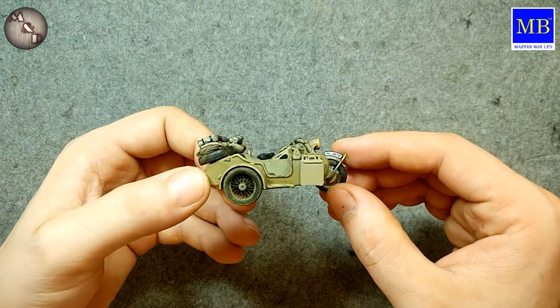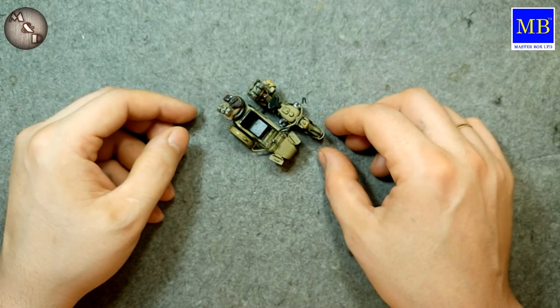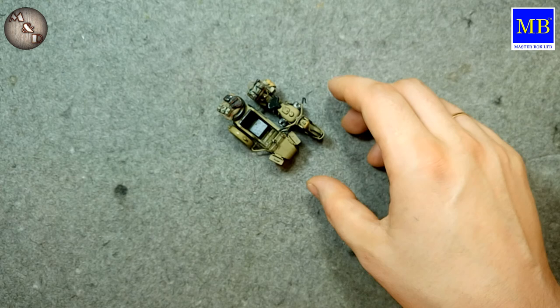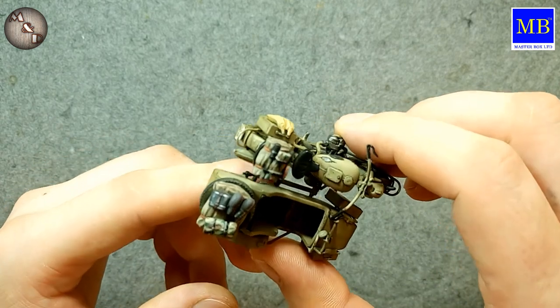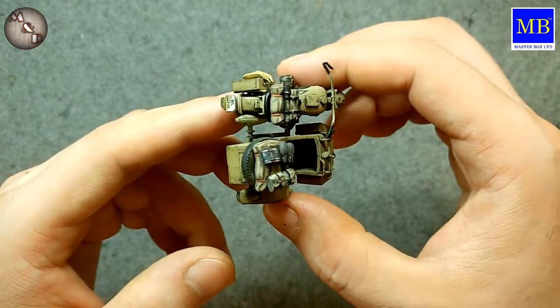I'll show how it's done. Overall, about the motorcycle I can say nothing bad at all — a very pleasant model. What I really liked is what comes in the kit: these bedrolls and little mess tins. Very cool!